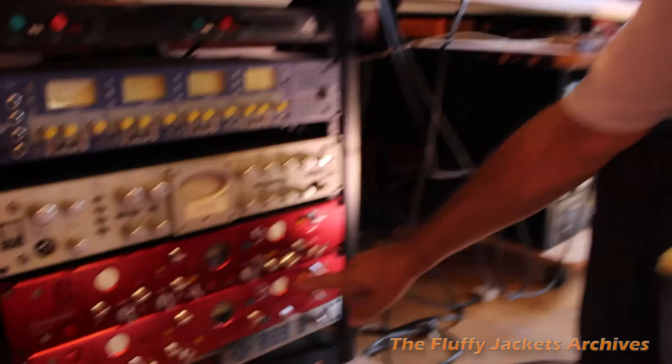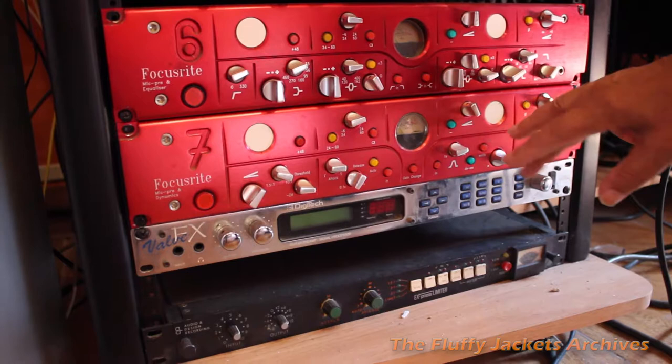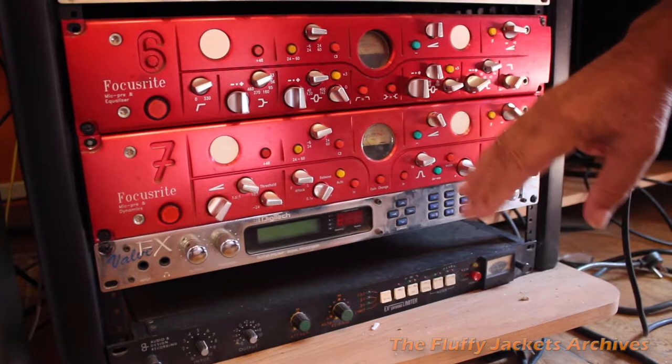Below it I've got another Focusrite 7 and it has a compressor on it and a very simplified EQ, mainly for de-essing and stuff like that — filters. Again, very, very clean. Excellent. I can use that for vocals and sometimes guitar.